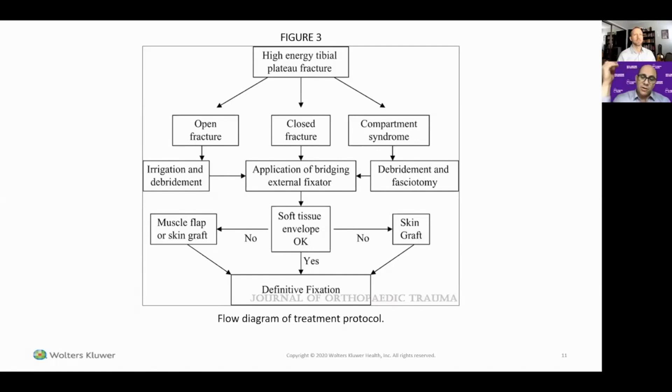Of course, any implant or technique has some associated complications — we've seen pin-track infections, fractures around pin sites, and broken pins. There's always a risk-benefit analysis that goes into decision-making for any procedure an orthopedic surgeon attempts.